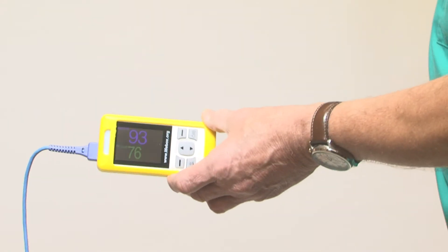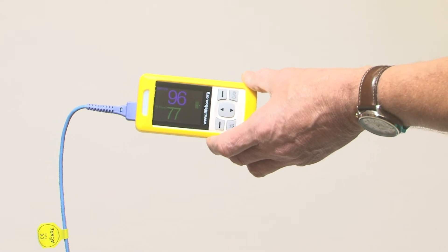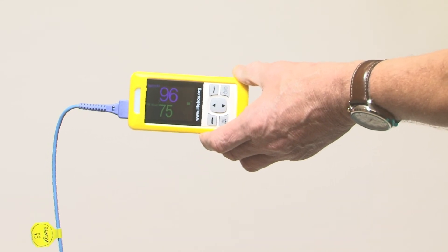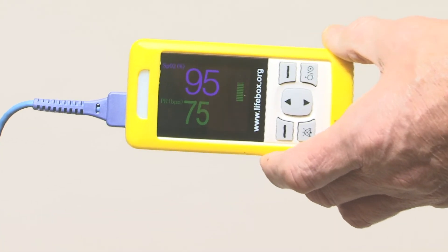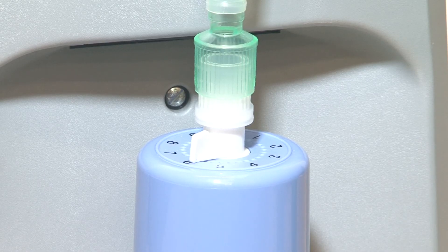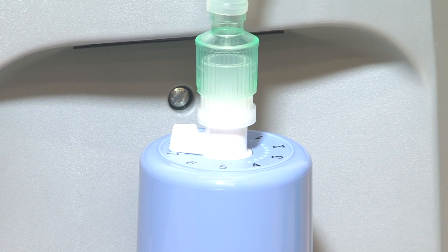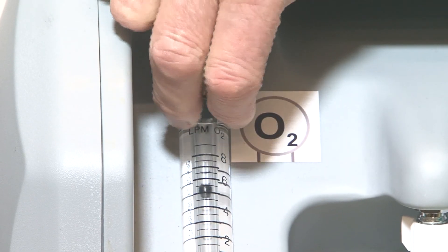Check the child for signs of respiratory distress. Check the level of oxygen saturation and check if there are bubbles in the bottle. If the level of oxygen saturation is below 90% or the child has severe respiratory distress, first increase the CPAP level to 8 or 10 centimetres of water and then, if no response, increase the oxygen flow meter to as much as 8 litres a minute.